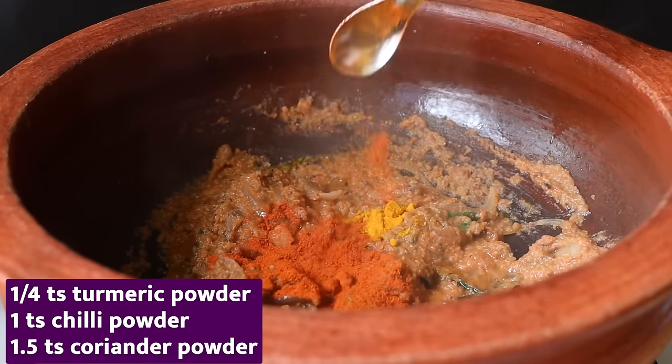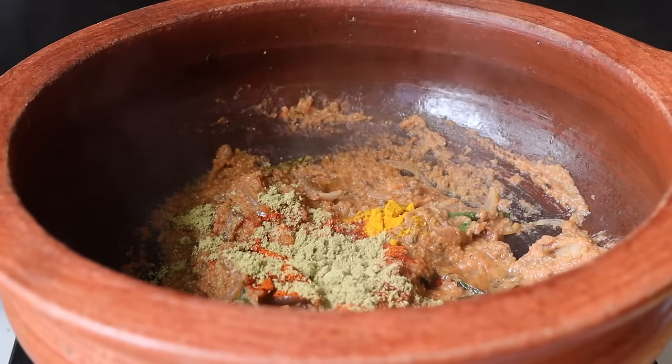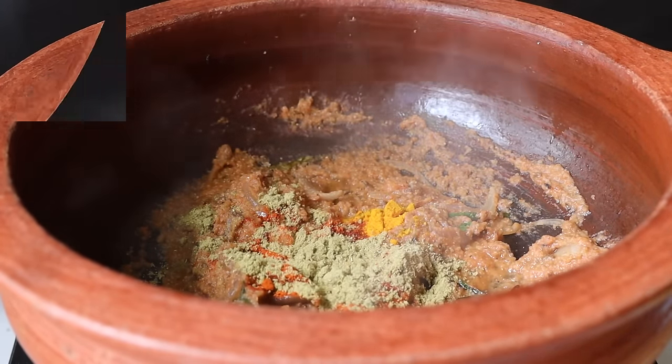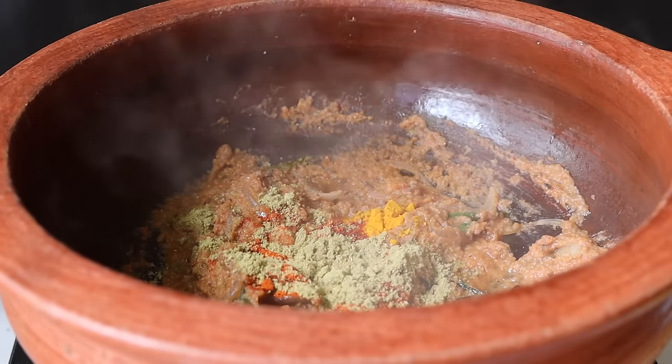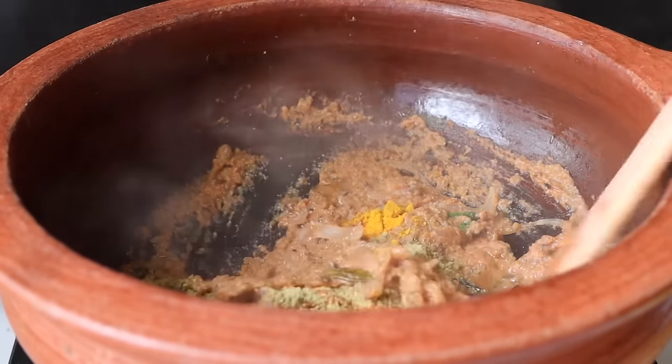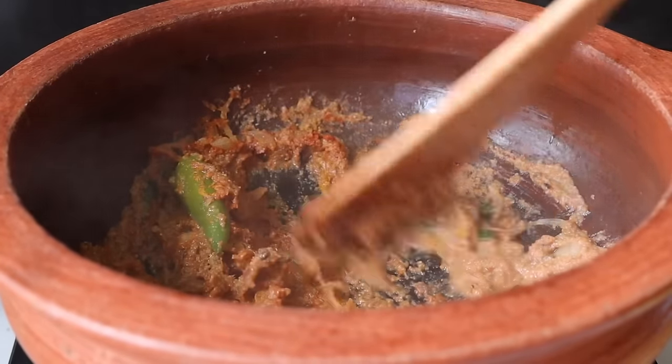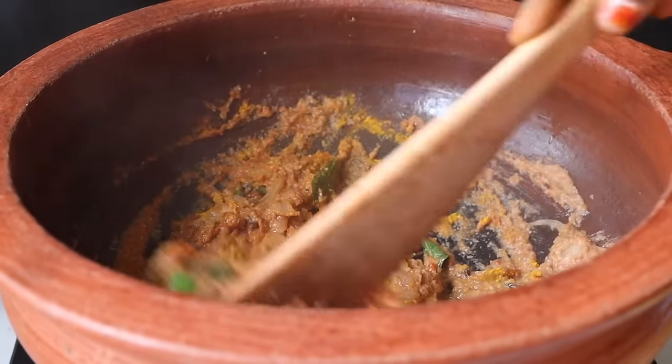This is 1 teaspoon of milk. How many masala is this? Let's make a masala. Now let's make the masala — about 1 to 2 minutes.